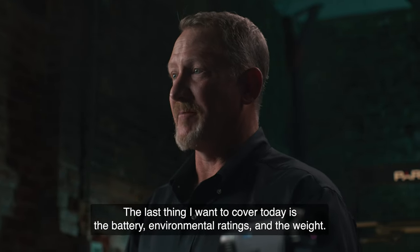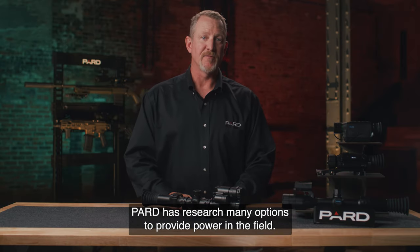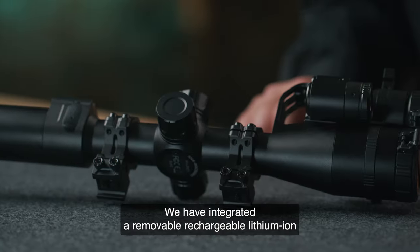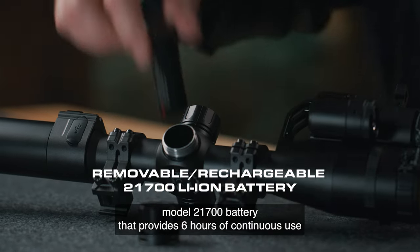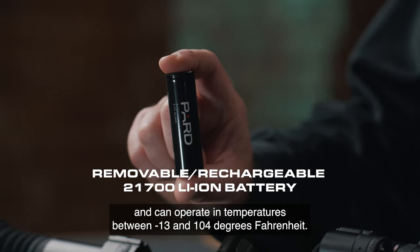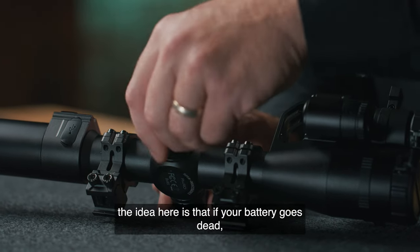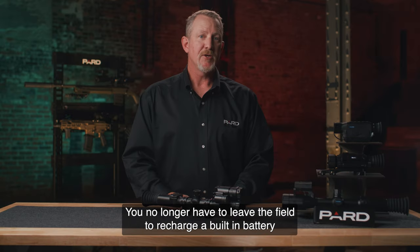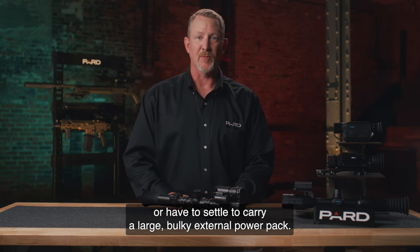The last thing I want to cover today is the battery, environmental ratings, and weight. PARD has researched many options to provide power in the field. While many competing devices have built-in batteries, we've elected to go a different route. We have integrated a removable, rechargeable lithium-ion model 21700 battery that provides 6 hours of continuous use and can operate in temperatures between minus 13 and 104 degrees Fahrenheit. Like the removable microSD card, if your battery goes dead, you simply take it out and insert a new one on the spot — no need to leave the field to recharge or carry a large, bulky external power pack.